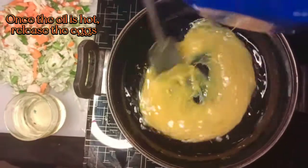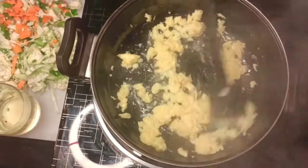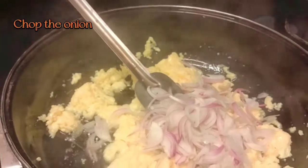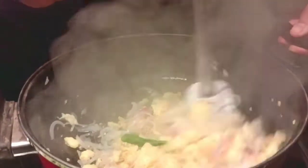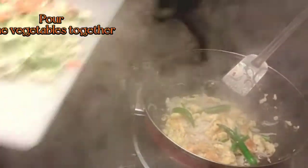Once the oil is hot, release the eggs. Chop the onion. Add green chilies as you require. Pour the vegetables together.